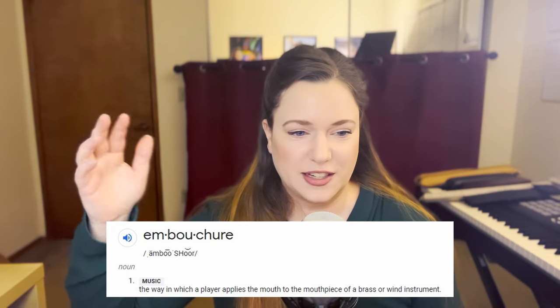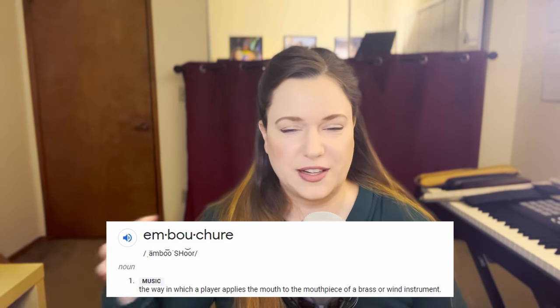Especially if you have trumpet lines where they're playing very high, they need breaks to rest their faces. If everyone's playing forte, the brass is going to be the loudest — they're always going to be the loudest in the room. They will be heard, they will make themselves heard.